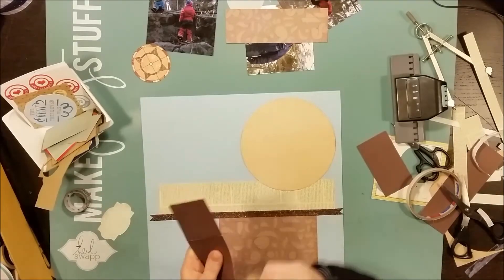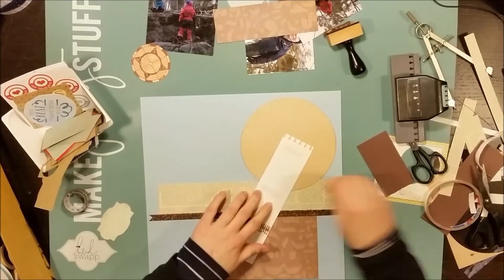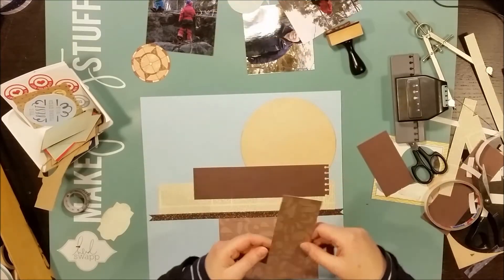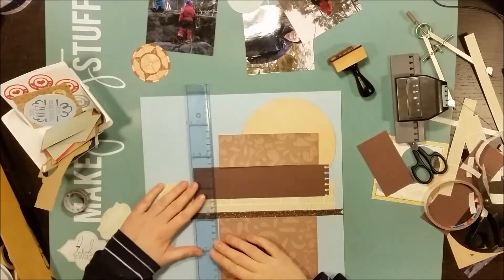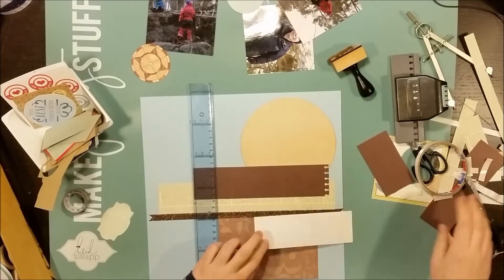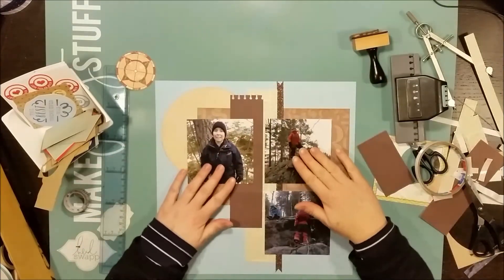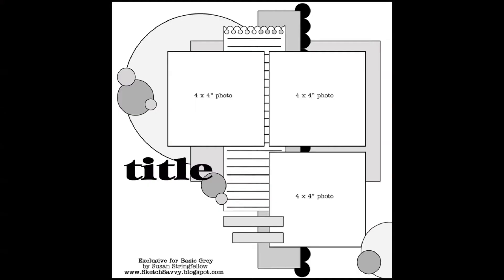I'm inking the edges of all the different papers and I'm using my felt applicator tool from Ranger. That's originally made for alcohol inks but it works fine for me. I'm putting my distress ink or my reinkers for my ColorBox pad onto that felt and it works just fine.